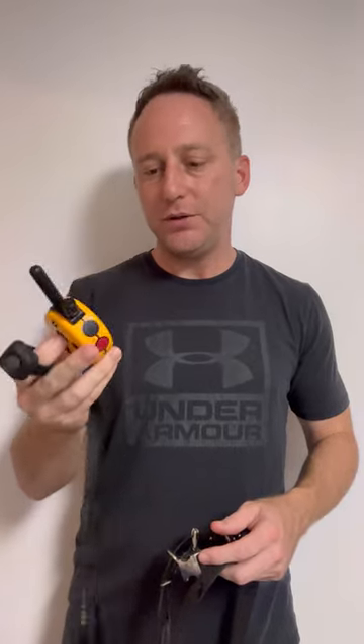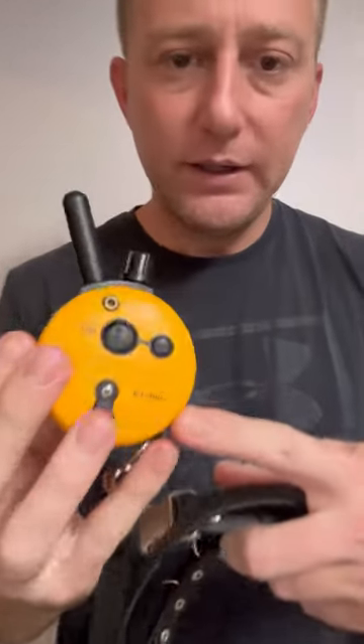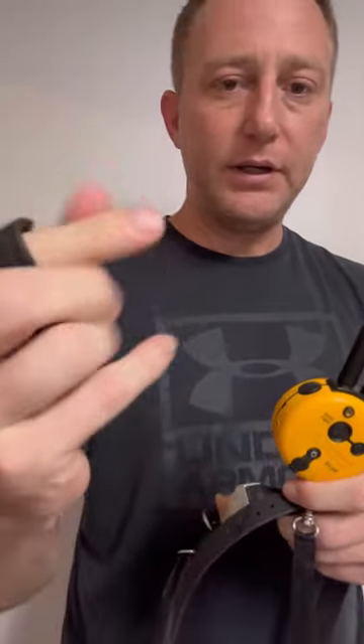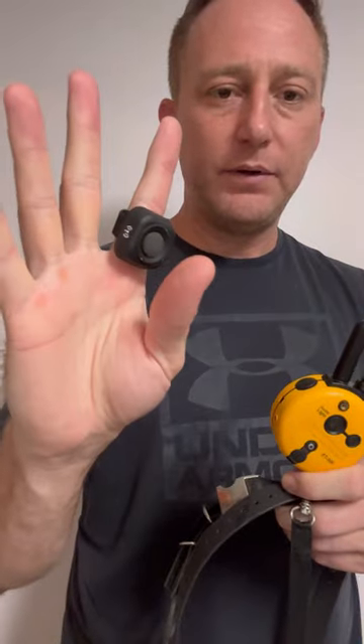I want to do a quick review of the ET 300 series. This is the one with the finger kick — you can see how it fits on your hand. This is the e-collar, and these are the long tips that came with it.